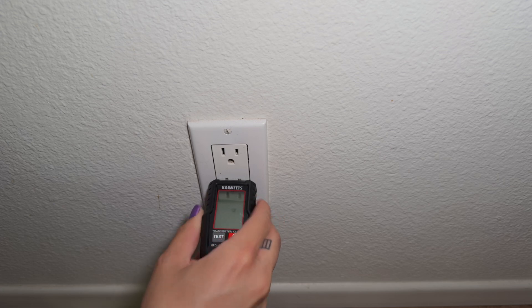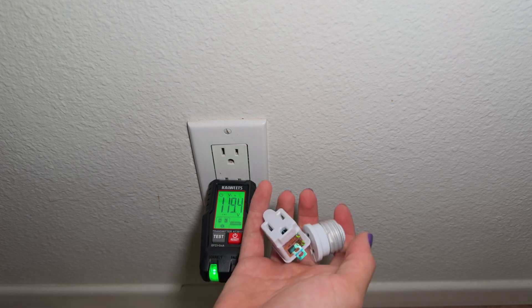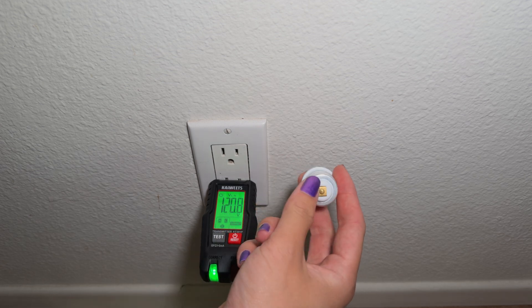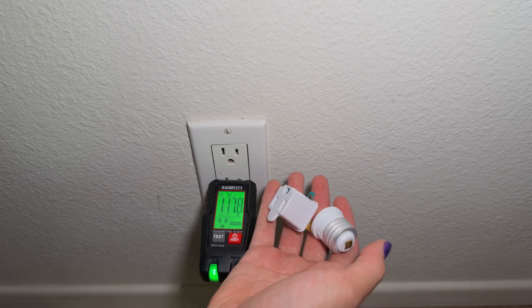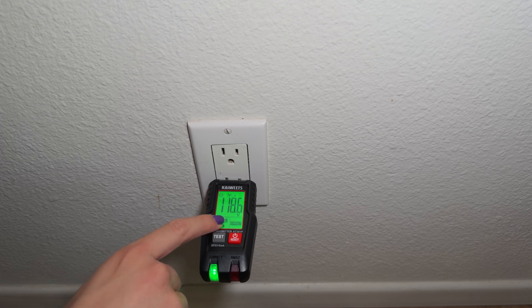Now let's get started locating that circuit breaker. The first step is to plug in the transmitter to your power outlet. If you're working on an older building with ungrounded outlets, or if you're testing a light fixture, you can use these adapters to plug in the transmitter. Otherwise, it just plugs directly into a standard three-prong outlet. Make sure that the transmitter is actively transmitting. On this one, there's this little animation on the screen that tells me that the signal is being sent over the wires.